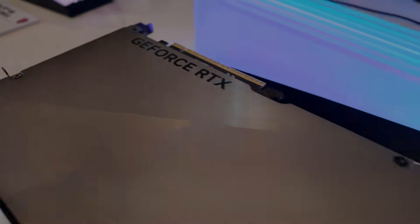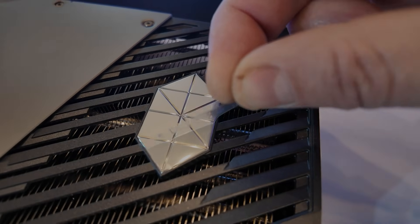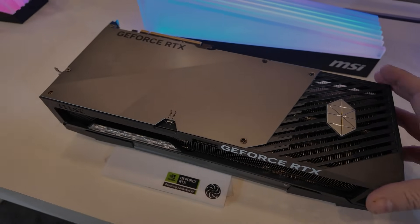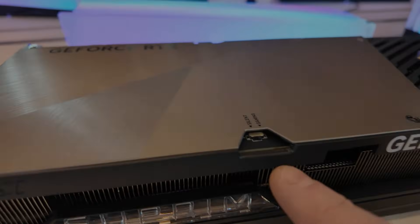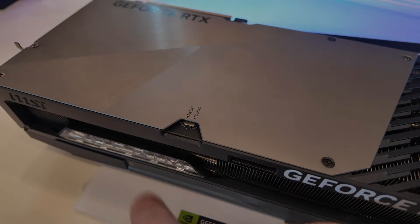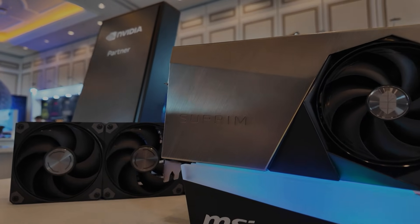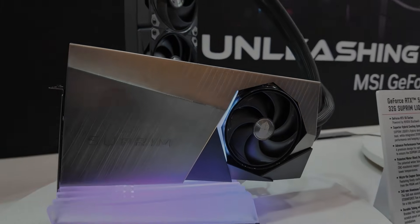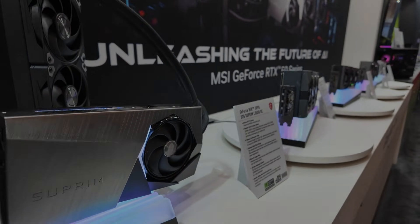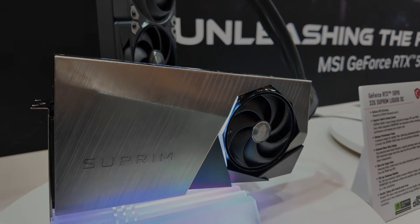So basically, these are the options you have if you're set on getting a water-blocked GPU on release date: either go for these two models from 3D eChill or Gigabyte — Gigabyte probably being the most accessible — or wait for the Alphacool blocks. I haven't heard anything from EK about water blocks for the 5090; they've been really silent, probably because they're struggling financially. They've lost a lot of staff and contractors, they don't have parts, and a lot of basic components aren't even available on their website. I doubt EK will release water blocks for the 5090 close to release date — probably a couple of months later, which will probably be too late. AlphaCool is really on the ball here and will probably be the first with availability.